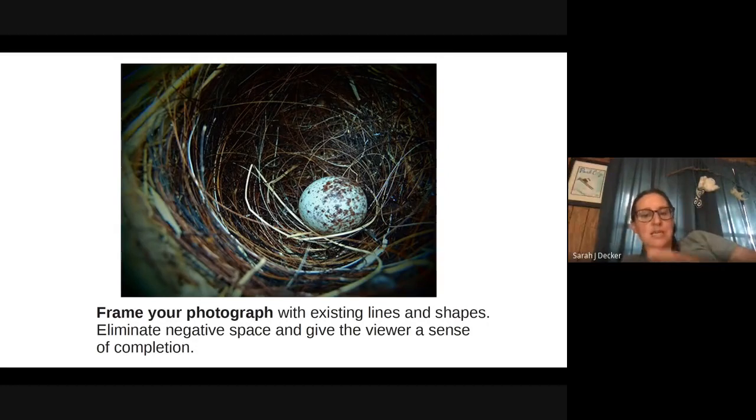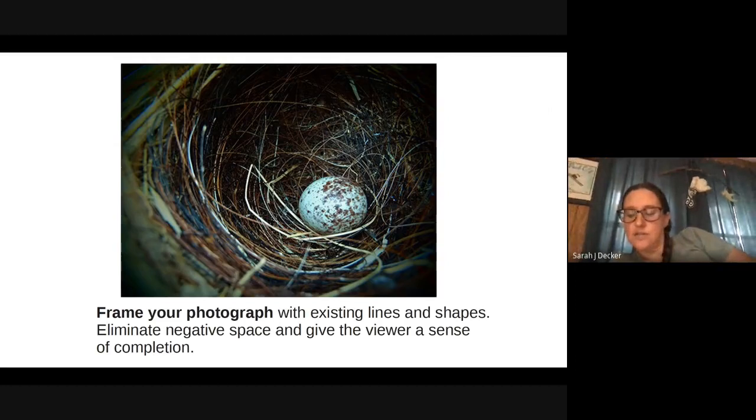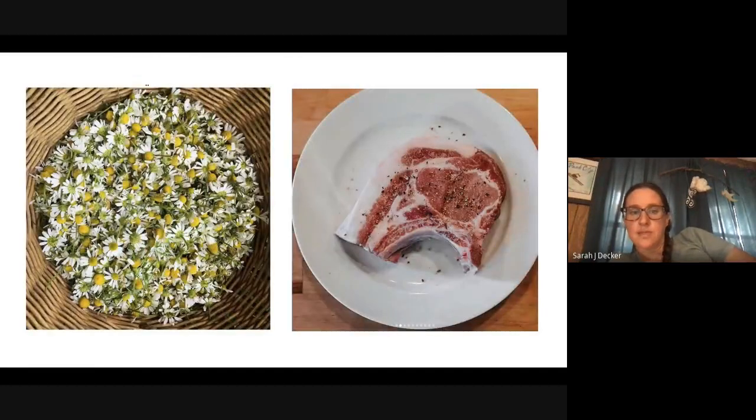Frame your photo with existing lines and shapes — it's a way to eliminate negative space and give the viewer a sense of completion. There's a basket of chamomile, and it's in a basket which is a nice way to just frame everything. All the corners are taken care of and it just feels complete, held in that cool design of the basket. And then a beautiful chop — that plate naturally frames it. Use what you have to kind of frame your subject matter.